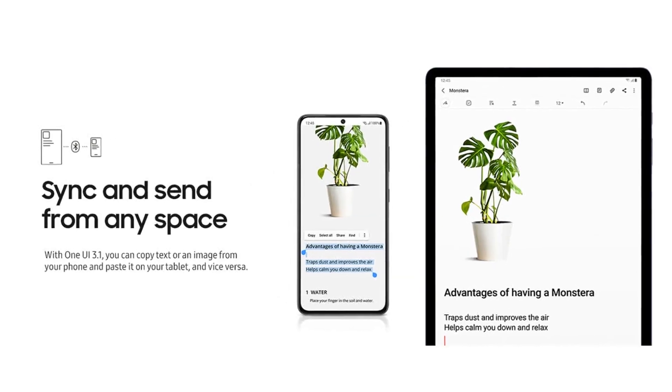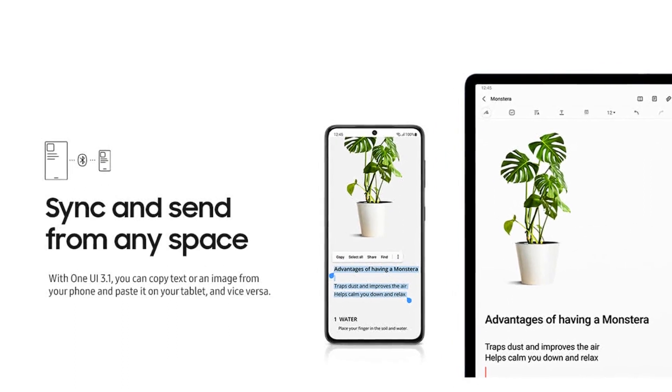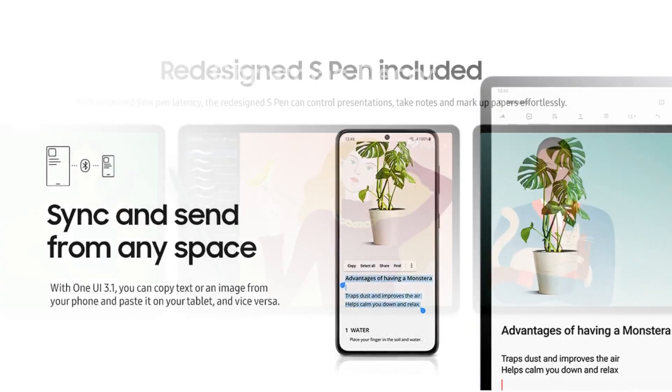Experience cinematic viewing in the palm of your hands with the larger edge-to-edge AMOLED screen, and quad speakers tuned by AKG with Dolby Atmos surround sound.